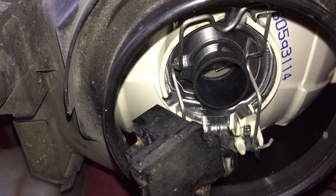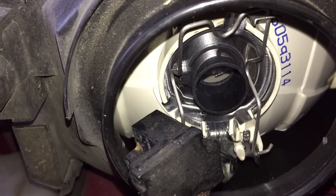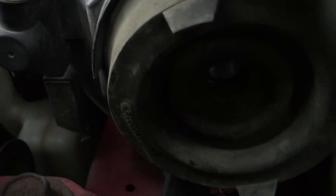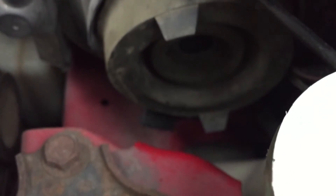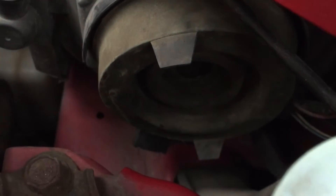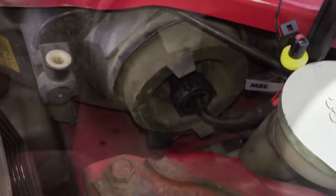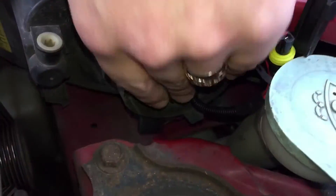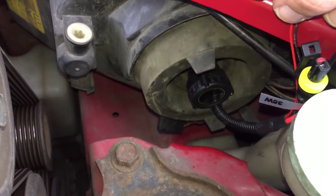So that's the bulb holder in place now for the new HID bulbs. The idea is you slide the bulb in, click it a few degrees round, and it will lock into place. So that's the bulb holder in place — what I've done is put the rubber cover back over the top, and then your HID bulb slides through the hole, turns a couple of degrees, and clicks into place. Pretty straightforward. There we go — that's the dust cover back in place, the bulb clicked in, and wiring ready to connect.